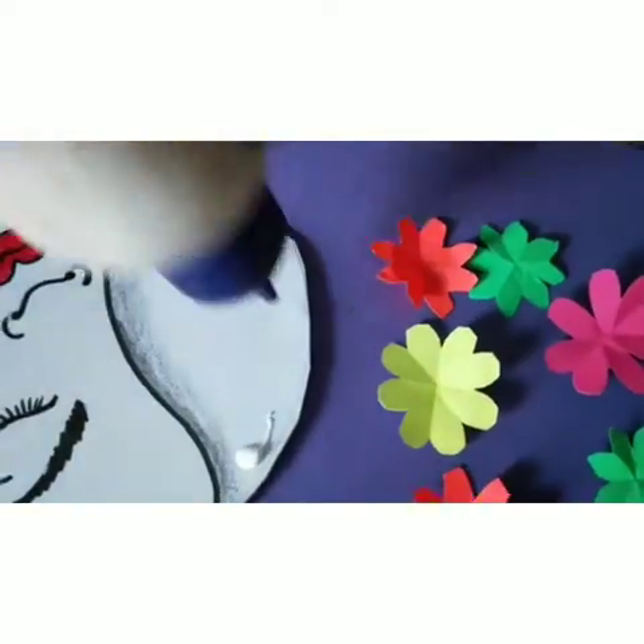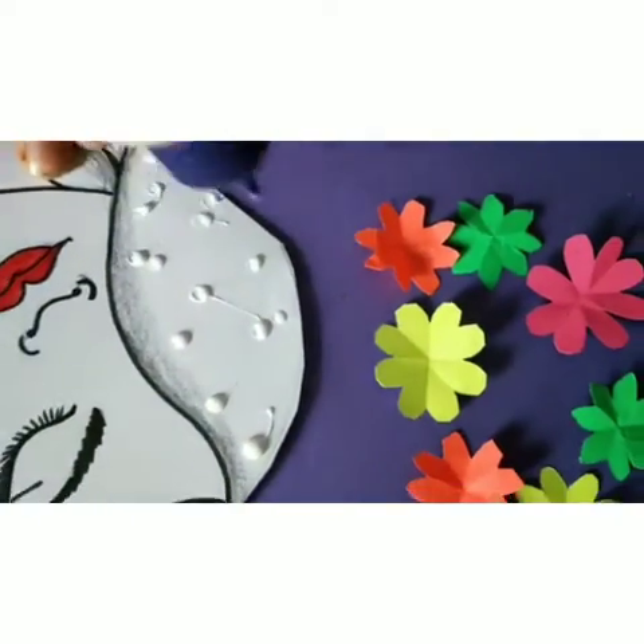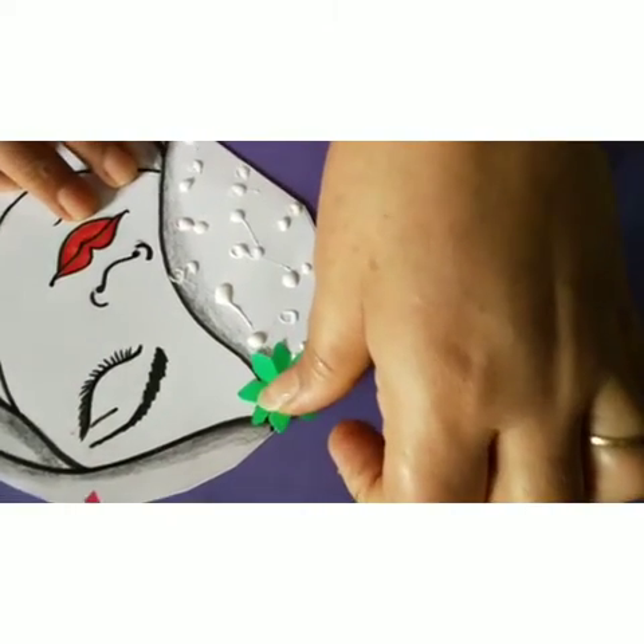Apply fevicol in this area and paste the flowers one by one.